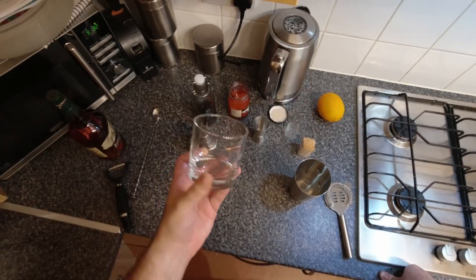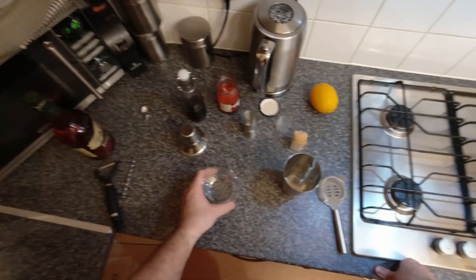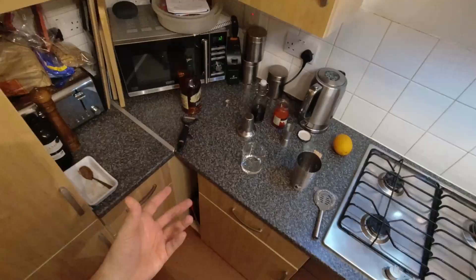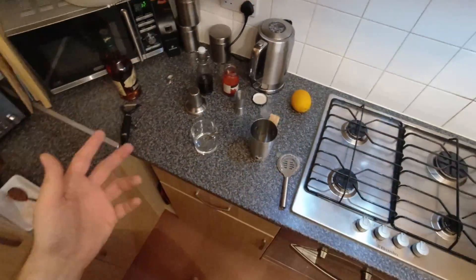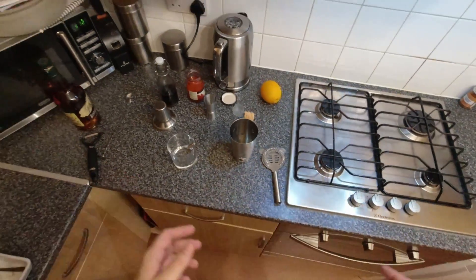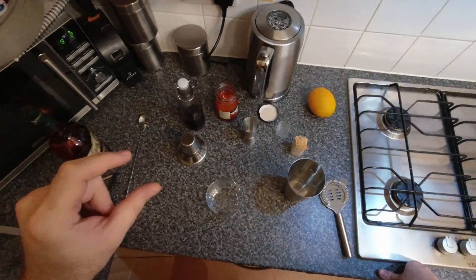You serve it in a rocks glass, which is a tumbler, and you can serve it on the rocks or you can serve it up — though really you shouldn't serve it up. The best way to drink whiskey is the way you like drinking whiskey. Traditionally it would be a sugar cube and some bitters.